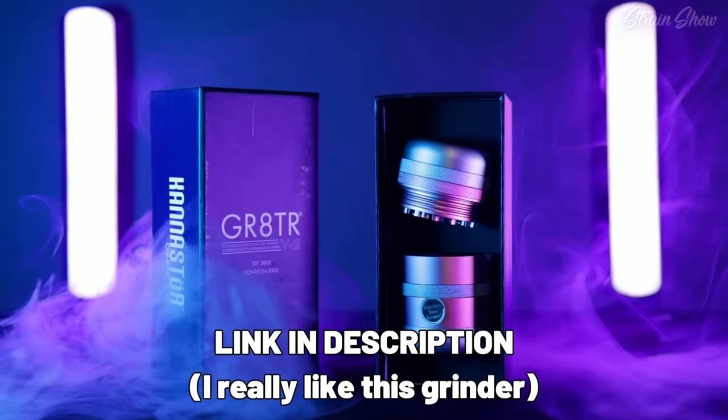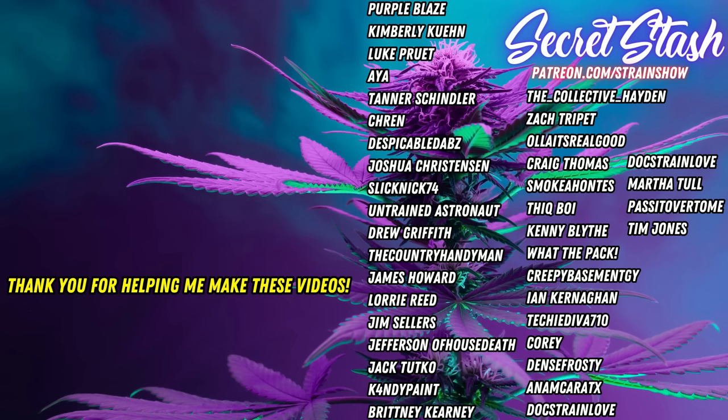I left a link in the description if you want to check out the Grader grinder for yourself. And make sure you check out this video where I review the perfect vape to pair with our perfect new grinder. Big thanks to all the members of The Strange Show Secret Stash Patreon who support my channel and help me make these videos. Thank you all so much.